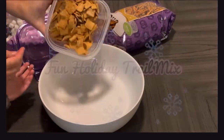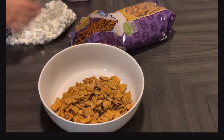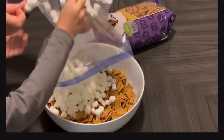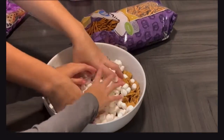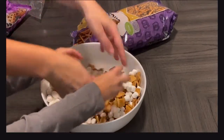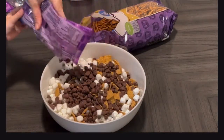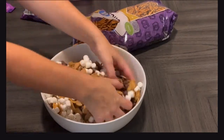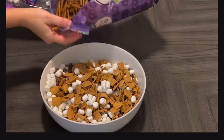This fun holiday trail mix was absolutely my favorite recipe because it's so simple. We literally just took stuff out of the pantry and threw it together. We did this for our movie night and it was so much fun. I just took some Cinnamon Toast Crunch, marshmallows, chocolate chips, and pretzels, and mixed it all up. There were absolutely no measurements — we just eyeballed everything. Get creative and let this give you some inspiration.